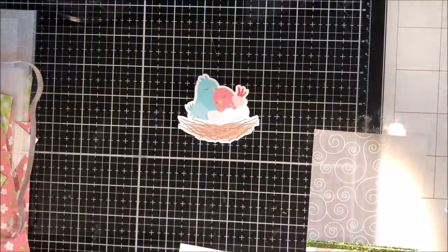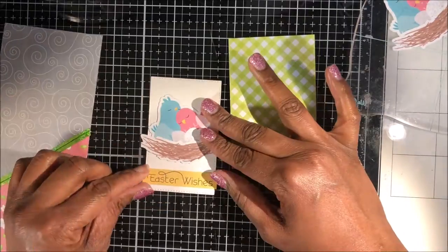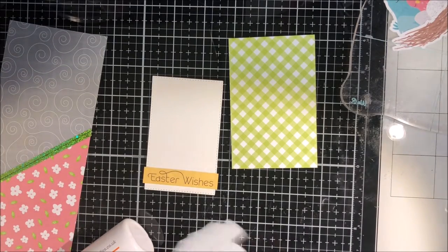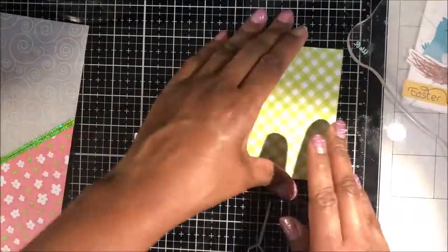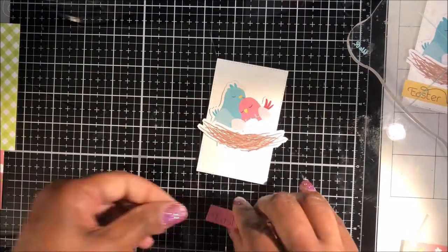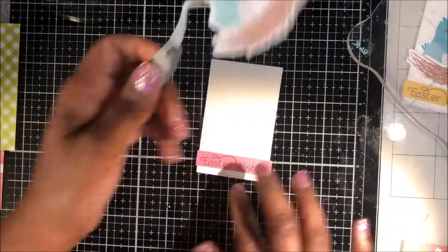I use liquid adhesive to attach my nest to my birds. I've used the 12 by 12 Elements sheet for all of my images and sentiments, and a second 12 by 12 pattern paper from the same collection for my card bases. I've also cut out five rectangles in white 65-pound cardstock, then used the rest of my second sheet to cut out a patterned paper mat that I'll use for each focal image.